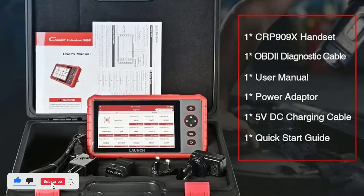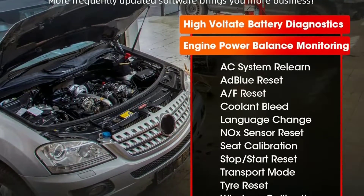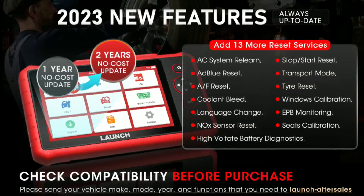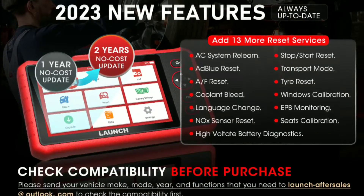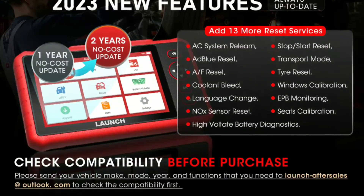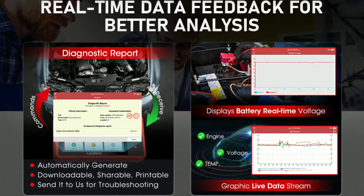After the fixes, we can use the Car P909X to verify that the issues are resolved, ensuring the car is back in peak condition. The Car P909X isn't limited to just one type of vehicle — we're now testing it on a different make and model. It's this versatility that makes this scanner an excellent investment for professionals and car enthusiasts alike.